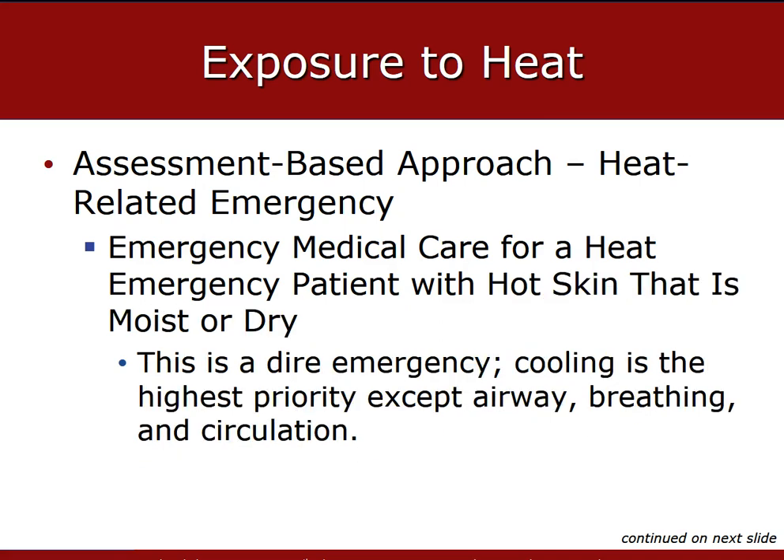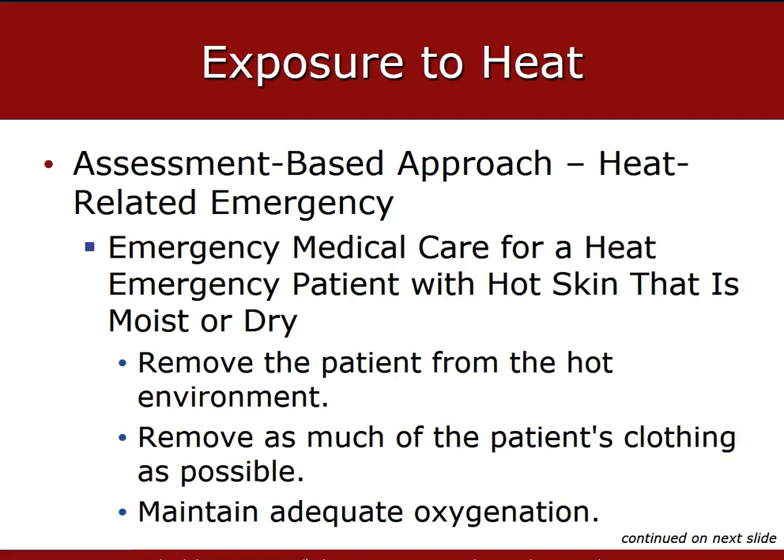Remove the patient from the source of heat and place them in a cool environment — this is a dire emergency. Cooling is the highest priority, except airway, breathing, and circulation. If breathing is adequate, maintain SpO2 over 94%. If there are no signs and symptoms of hypoxia, hypoxemia, poor perfusion, respiratory distress, or heart failure, oxygen may not be necessary. But if SATs are under 94%, consider supplemental oxygen via cannula or non-rebreather depending on presentation. If breathing is inadequate, consider positive pressure ventilation with an adjunct.